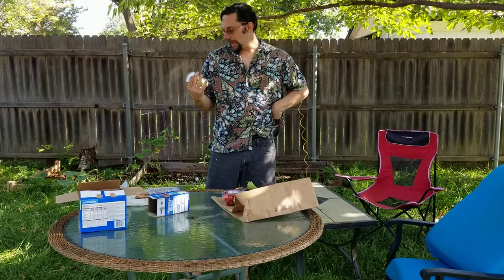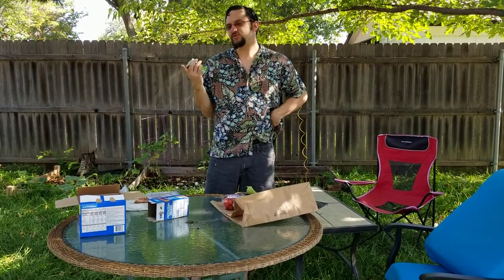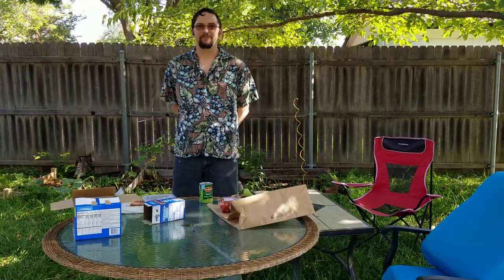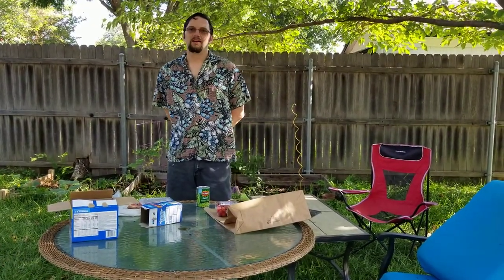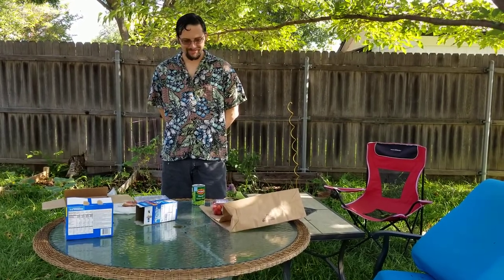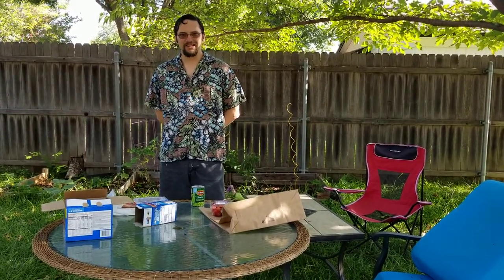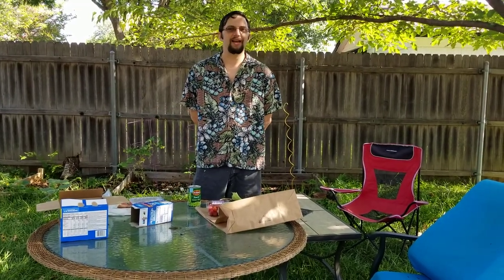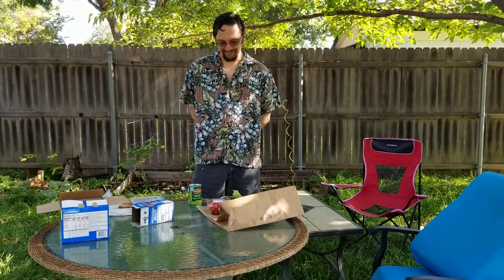I can think of some interesting stuff to do with this — it could be interesting. For those who don't know, this week has been a little stressful, so we're going a little easier on the sabotage mode. We'll see you in a bit.